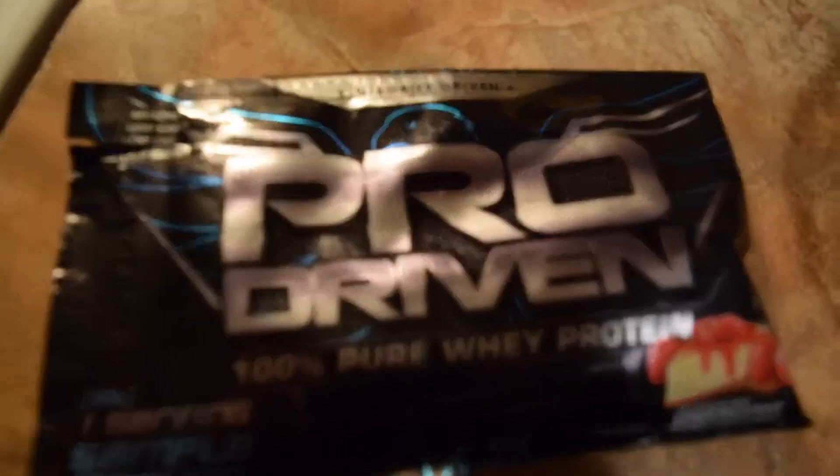Alright guys, bringing it in — I'm going to tell you what we've got. We've got the Pro Driven Protein and then we've got the Hungry Jack Wheat Blends Pancake Mix.